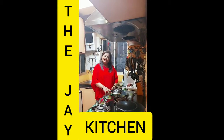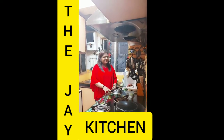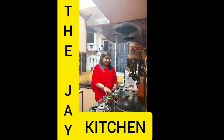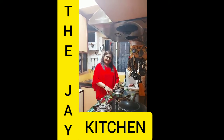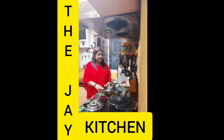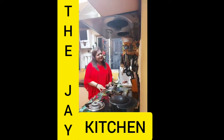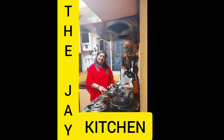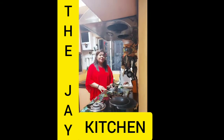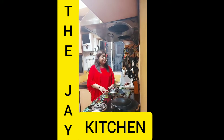Hello friends, welcome to my kitchen, The Jay Kitchen. Winter months are the best months for outings, picnics, and eating outdoors. Today I'm going to share barbecue chicken in my own style. But before that, a request — please like, share, comment, and subscribe to my channel and hit the bell icon so that whenever I upload new videos you get the notification.